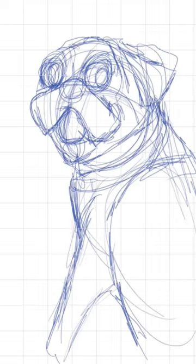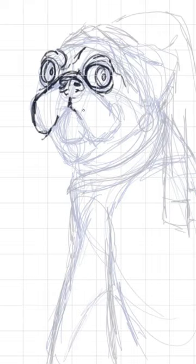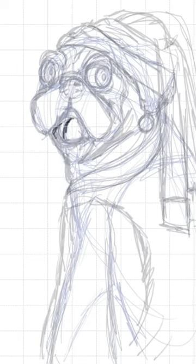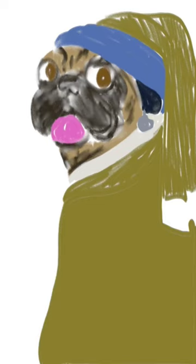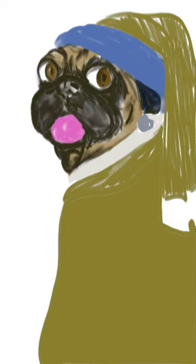Hey everyone, so here is another famous painting that I will be doing in an hour. It is called The Girl with the Pearl Earring by the Dutch painter Johannes Vermeer. It will obviously be renamed to Pug with a Pearl Earring.